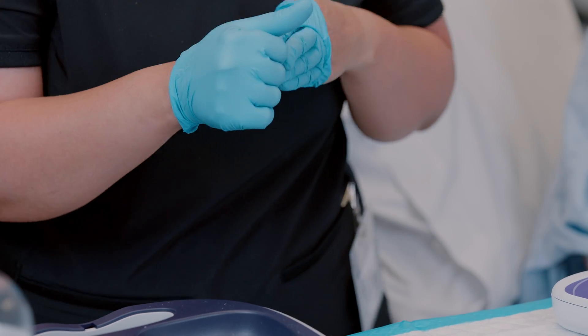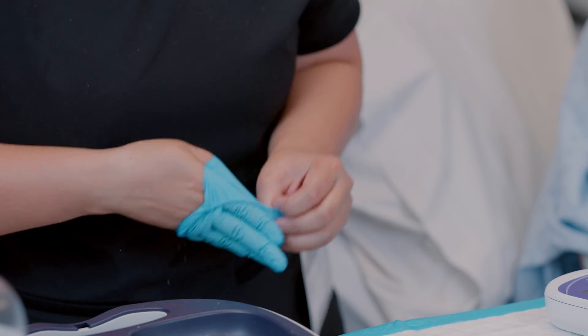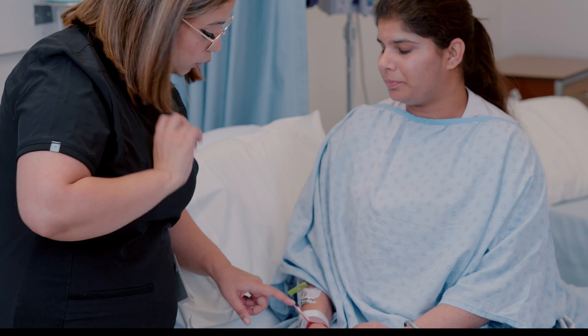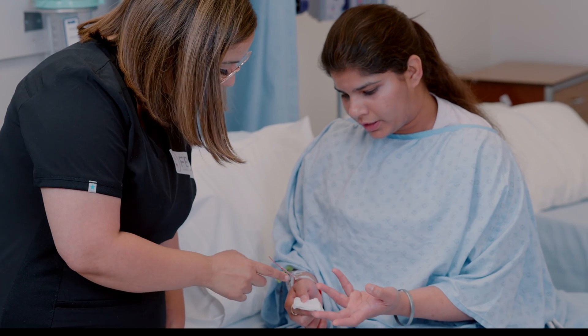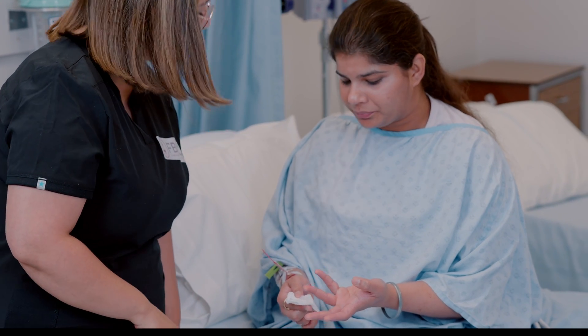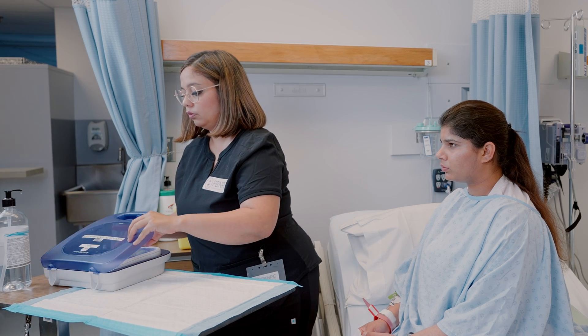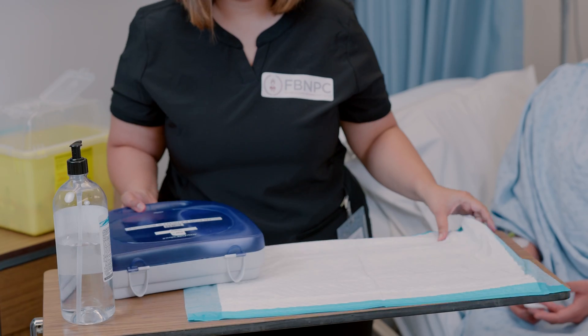Remove gloves, perform hand hygiene, and document the procedure. As part of follow-up care, assess the puncture site for any bleeding, discuss the test results with the patient, give the patient the chance to ask questions, and encourage the client to be an active participant in their own care.